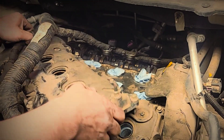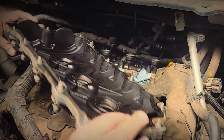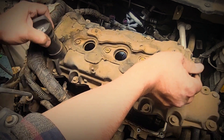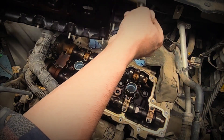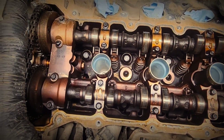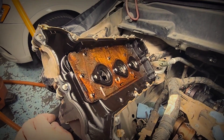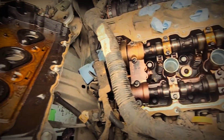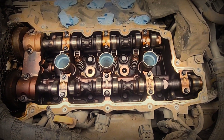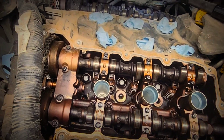Look at how dark that camshaft is. Holy cow, it's really really dark. Jesus Christ. It looks like after oil changes we had to do a crank flush on this. This is really bad, so dirty.